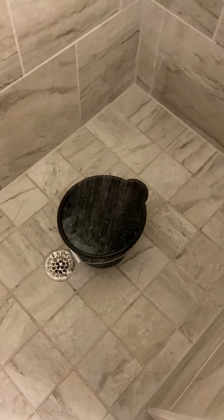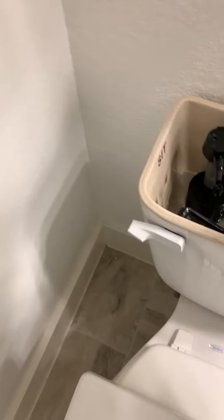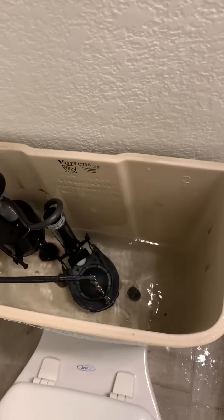Then my aunt came home and she said, just fill up a bucket full of hot water. Make sure you get hot water — we've got a bucket here. Take it and pour it into the tank. Pour it in the tank, then flush it. I flushed it.